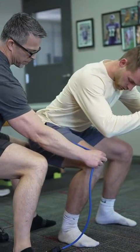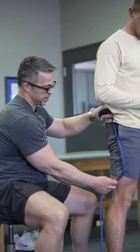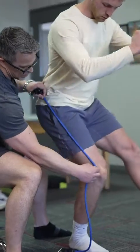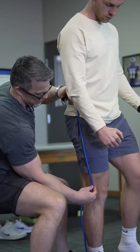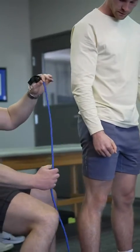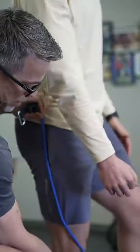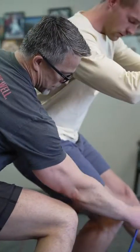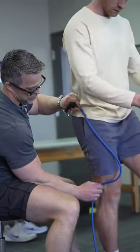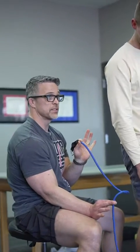During a single-leg squat, the muscle is lengthening on the way down and shortening on the way up. So when he goes down, this has to lengthen, and then it shortens. If the muscle isn't lengthening under control — if there's no tension as it gets longer and it's on slack — we get instability because we don't have tightness.